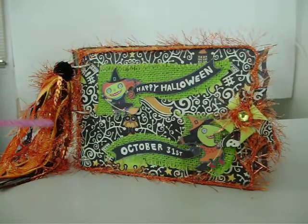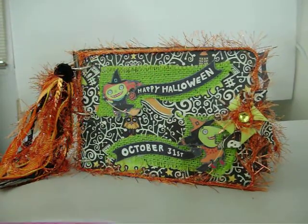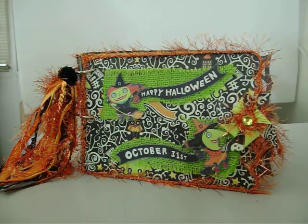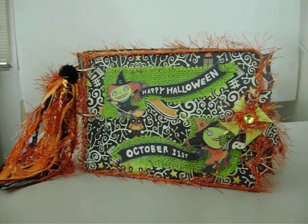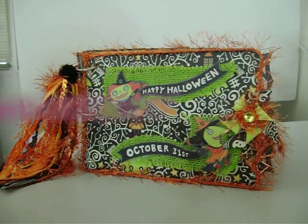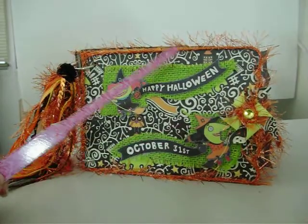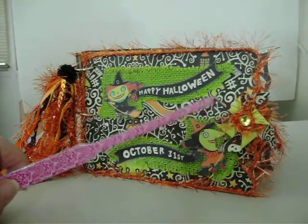Here's the front — it's on rings. This is some green burlap I got at Michael's on sale for 89 cents for the roll. It just fit perfectly with this because the colors are bright green, black, white, orange, and some purple. I fussy cut these witches out of one of the papers — it said 'Happy Halloween October 31st' and I thought that was real cute, so I just layered it over the green burlap. I also made little pinwheels from a tutorial — they were so cute.